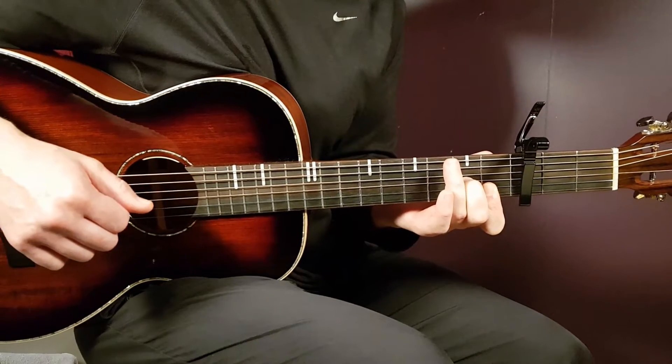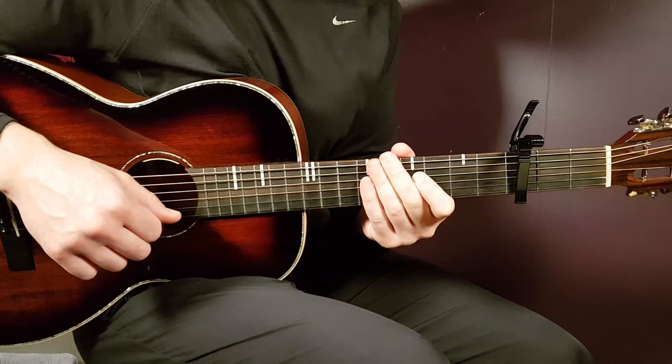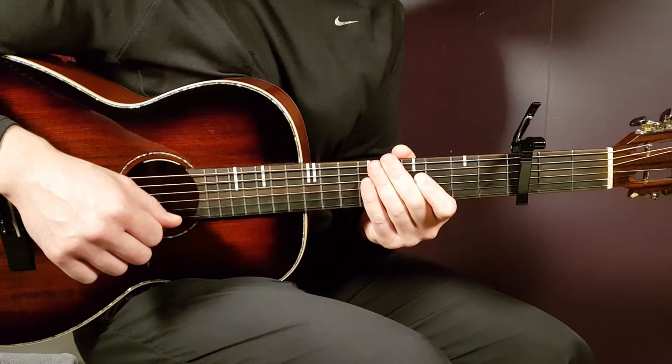All right, boys and girls, and welcome to Growing Guitar. We have a collab here with Forrest Frank and Paofu, and this song is called Beautiful As Ever.